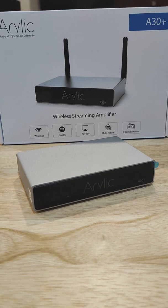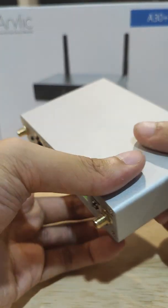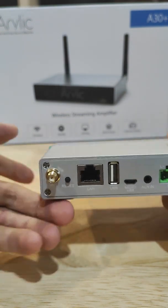Hello everyone, I'm Jarek from TechX and this is going to be a simple guide on how to set up your Airelic A30+. Okay, let's take a look at the input and output selection of this.